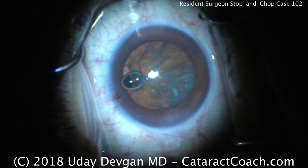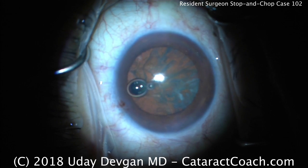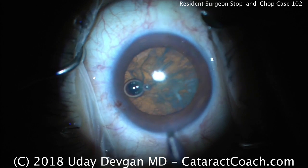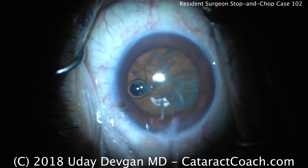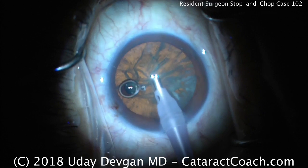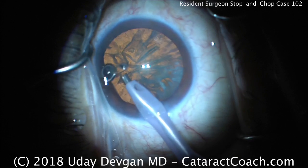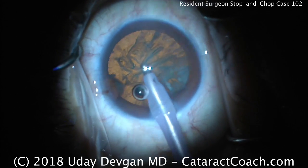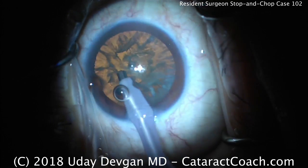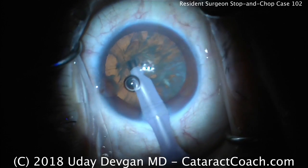The resident has decided to do a stop-and-chop technique. Adjusting the phaco probe — this first setting will be more of a sculpt setting: moderate power, low vacuum, low flow. You don't need to vacuum a lot of material away or run a lot of fluid through the eye; it's primarily using energy to sculpt that groove. There's taking out the air bubble — that's also removing whatever little viscoelastic is left. Bevel up on the phaco probe, cleaning up a little bit of the anterior cortex. Time for the first groove.